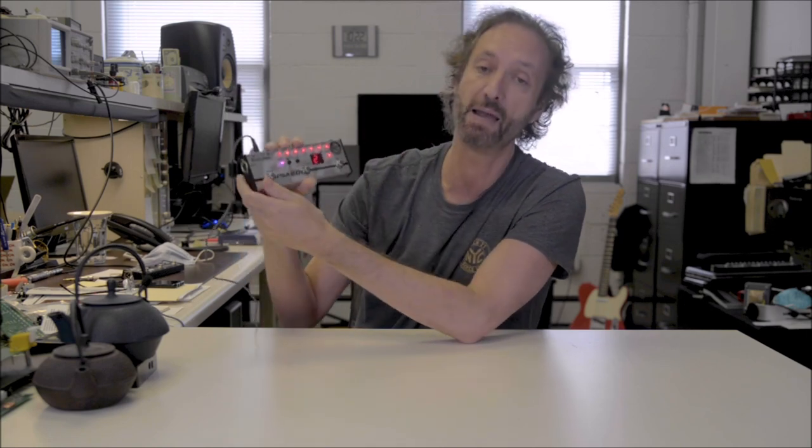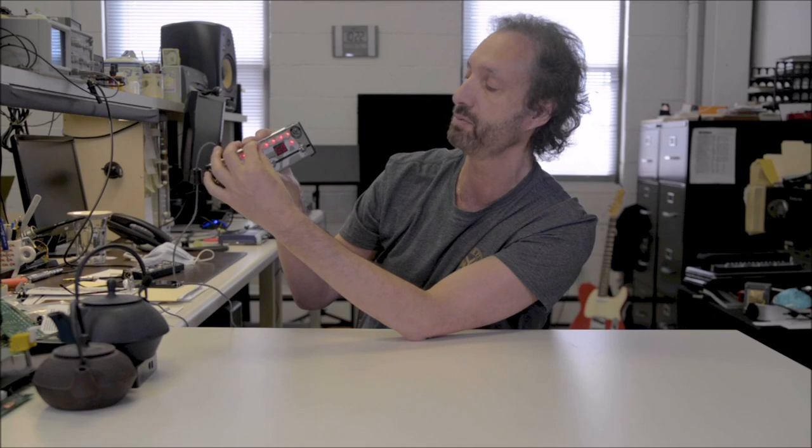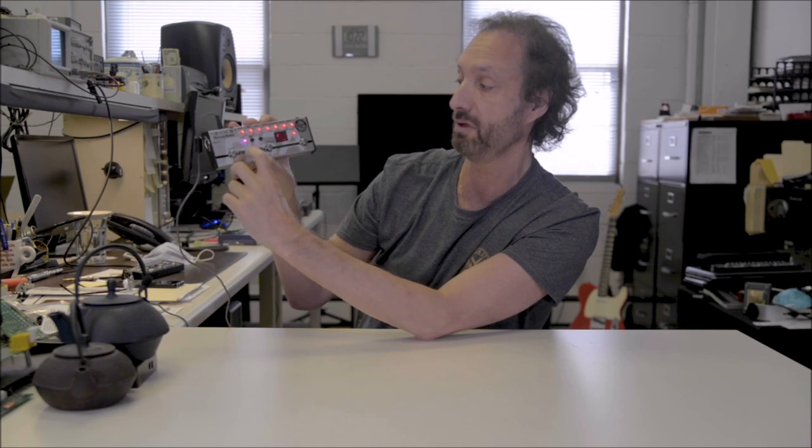So it effectively becomes a programmable stomp box. Even on the fly when you're on stage — if you need a little more volume or a little more bass — it's instant response. And if you like the sound, all it takes is just push the save button and it's ready to go. You don't have to get into menus and try to figure out what to do, especially when you're in a dark club and maybe you've had a couple drinks. That's very helpful.